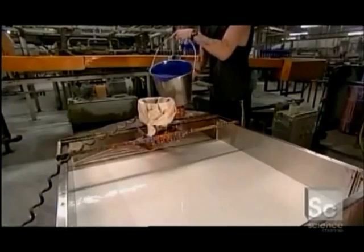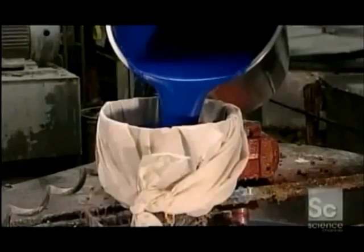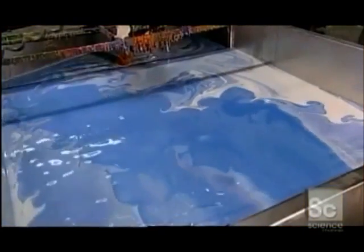To make balloons, they pour dye into a tank of latex. They filter it through cheesecloth to remove any lumps. Agitators at the bottom of the tank mix it up for 15 or 16 hours. This distributes the color, and it also keeps the latex active so it doesn't congeal.